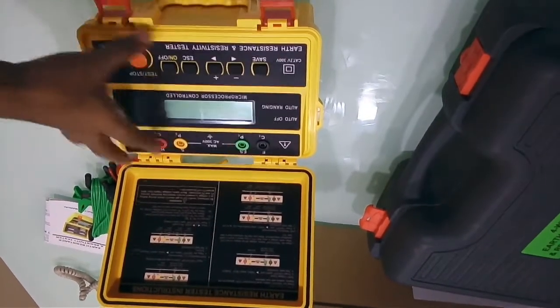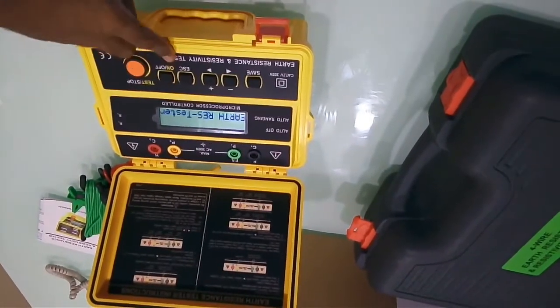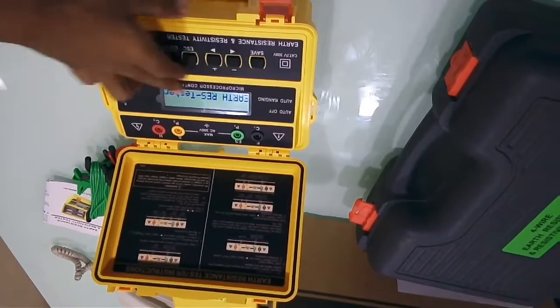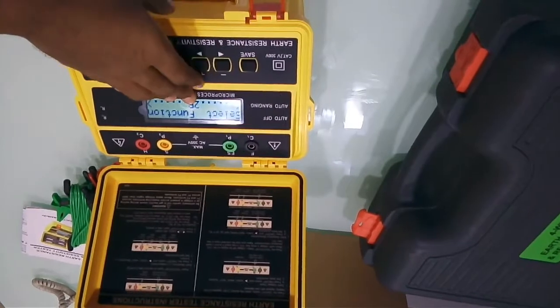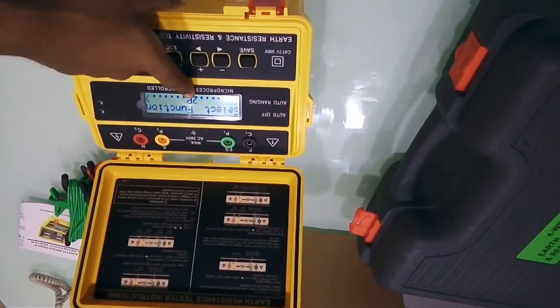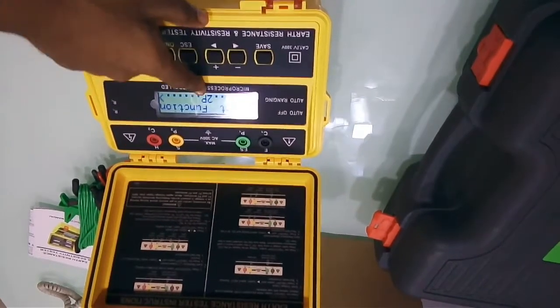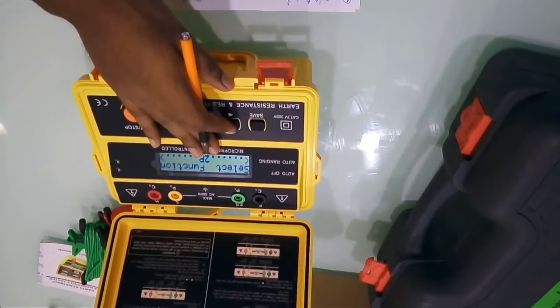The device has auto power off, so it switched off and I'll switch it on again. You can see the earth resistance tester name and battery voltage displayed. For a 2-pole measurement, the function 2P is already selected.